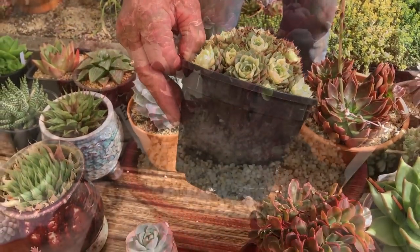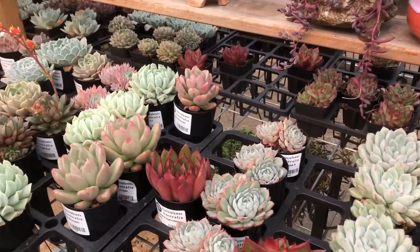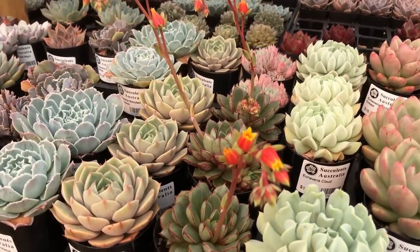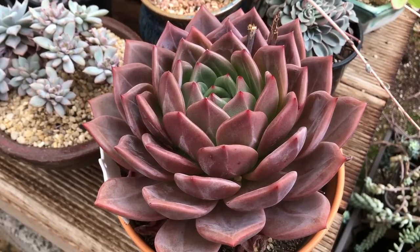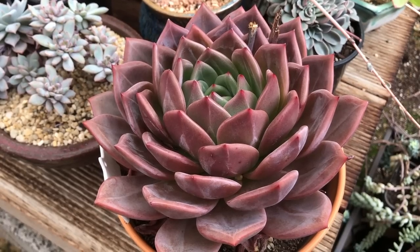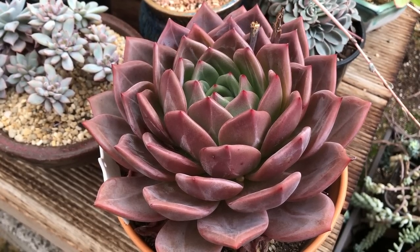We hope you enjoyed our look at Echeveria. If you'd like to know more, there are lots of links to resources in the notes below the video. We'll be back with another genus of succulents in a week or two — subscribe to the YouTube channel for regular updates on succulents and all aspects of gardening. And as always, good luck with your gardening.